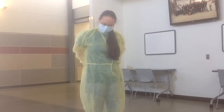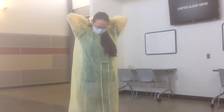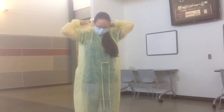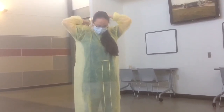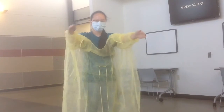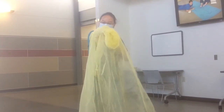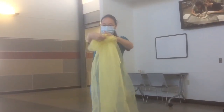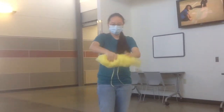Then take your gown off and untie the bottom first and bring it out. Then take the top and untie it. Once untied, take the top of your gown and fold it below your shoulders. Stretch your hands out. Put one hand under the sleeve and pull it over. Do the same thing for the other sleeve. Roll away from you, making sure that you only touch the inside. And dispose of it.